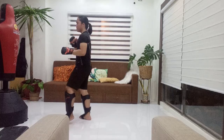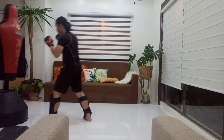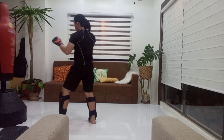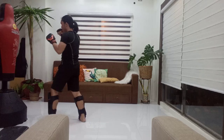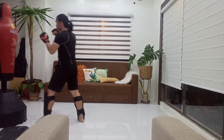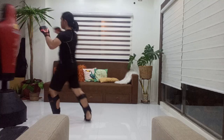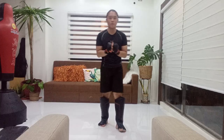So, another demonstration on the heavy bag — showing the same concept of teep into punch combination. That's all for today. Thank you guys for watching. Please be sure to share, like, and subscribe to see more content, and watch out for the next video. Bye-bye.